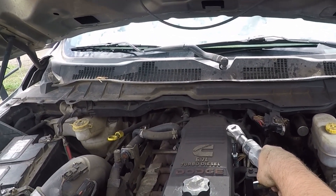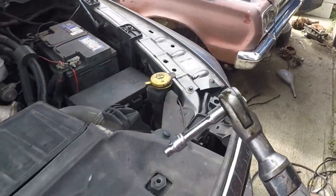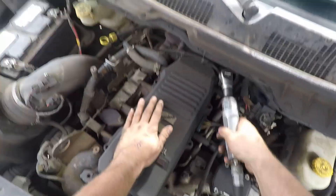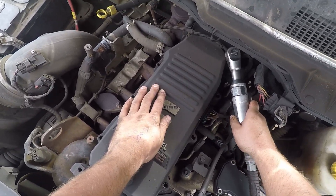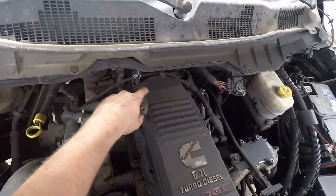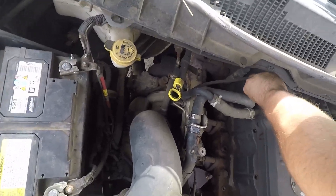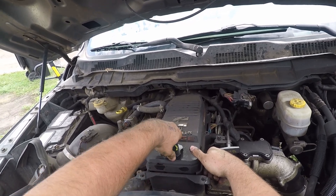I start off using an 8mm socket to remove all the bolts — 8 in total. I was able to use a shallow socket on seven of them, but the one on the passenger side closest to the firewall needed a deep socket because there's a stud there and the short one just didn't fit. I'm using air tools mostly, but you can use electric or hand tools — end of the day, same job.